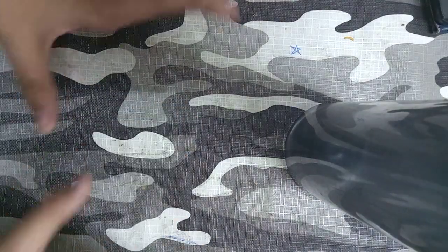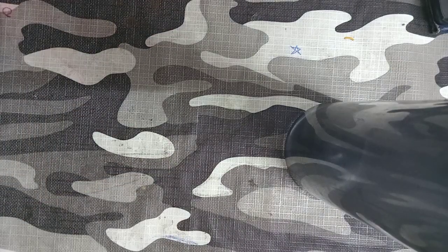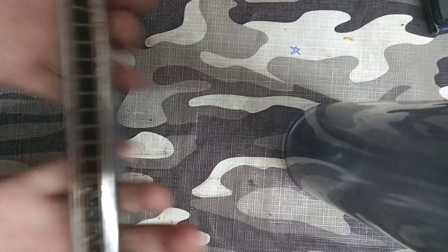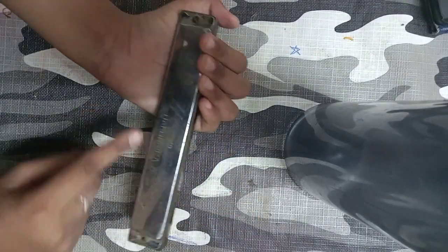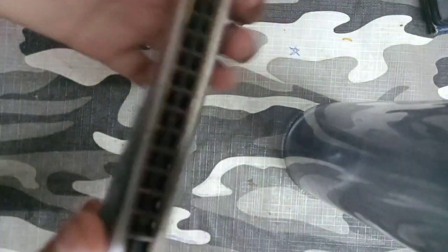Hey guys, welcome back to my channel! Today I'm going to show my childhood toys. Let's get started. My first toy is a xylophone. On this, the writing is not in English — it's in Japanese.